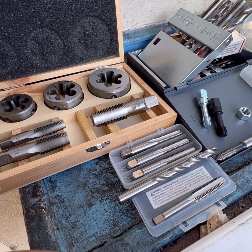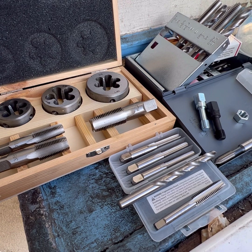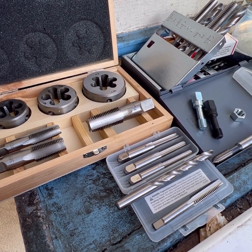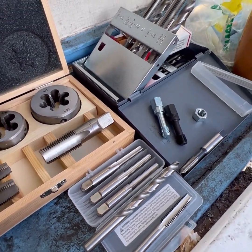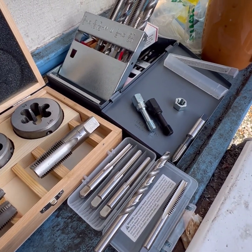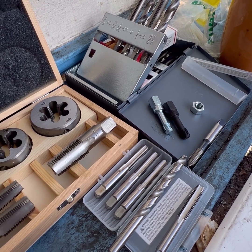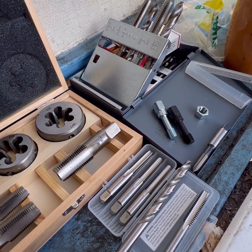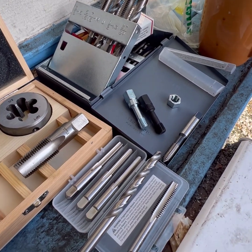Especially with your little guys — anything quarter inch or under, your 10-24s, 8-24s and 32s — you've got to be real careful. You want to lubricate that tap really well with some Tap Magic or at least a decent quality oil. And picking the right style tap for the job is also super important.